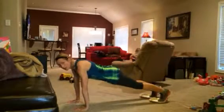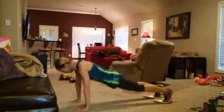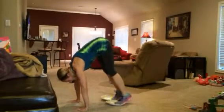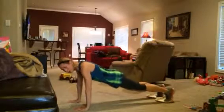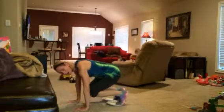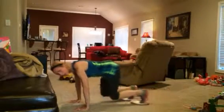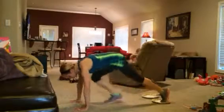We got legs and core today. Lift your hips up, pull your belly in tight. If you need to modify this, just bring your knees in — make it more of a knee tuck instead of the full pike up. Really squeeze your belly. Try to keep your hips level.